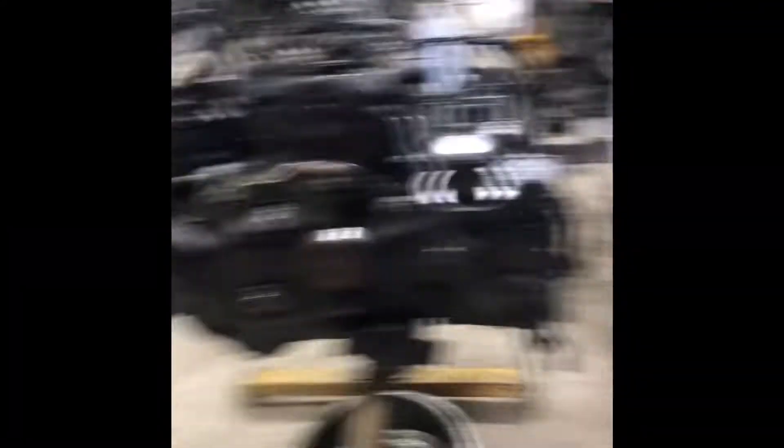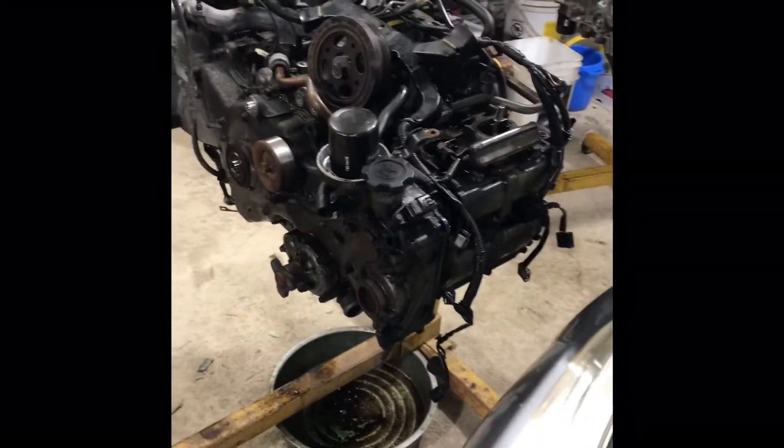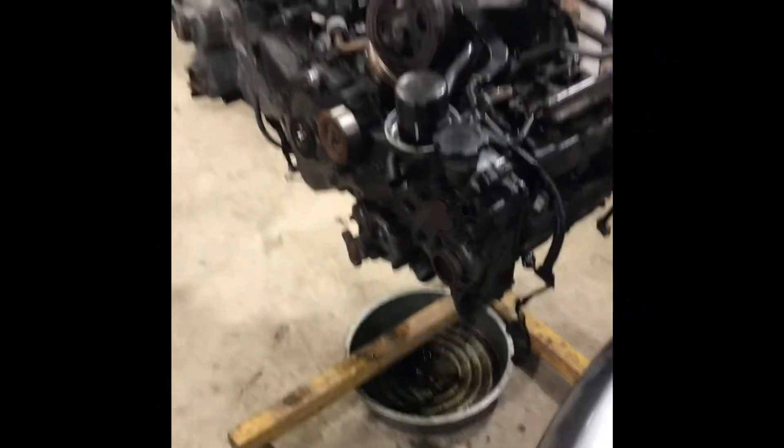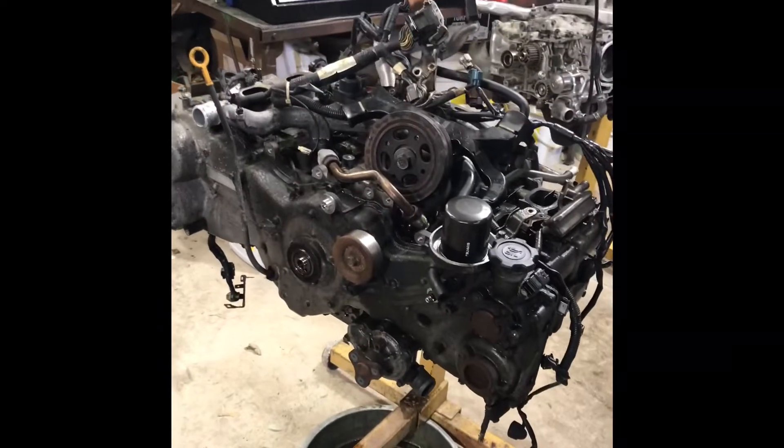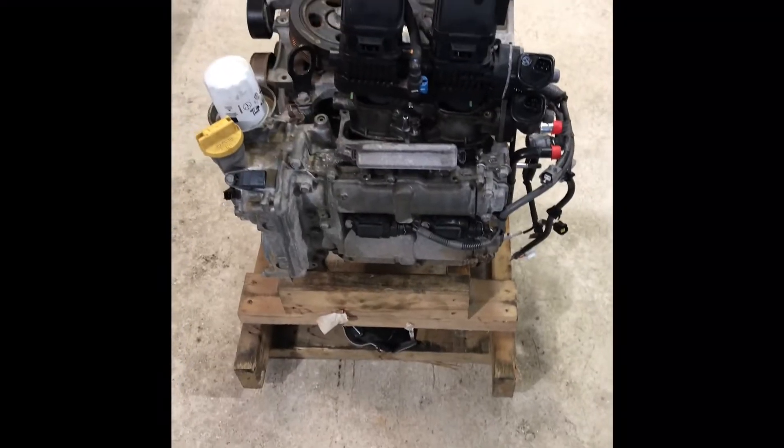While I was at work today, my dad pulled this engine because he was bored and he loves it. He tore it all apart and waited for me because he got to the point where he needed to know what to do next. So instead of a step-by-step showing you what all needs to come off, I'm just going to show you what on the new engine has to change — piece by piece.